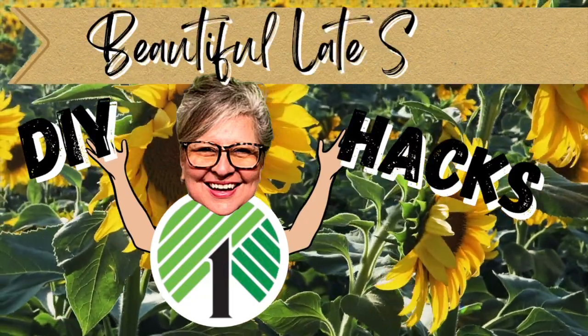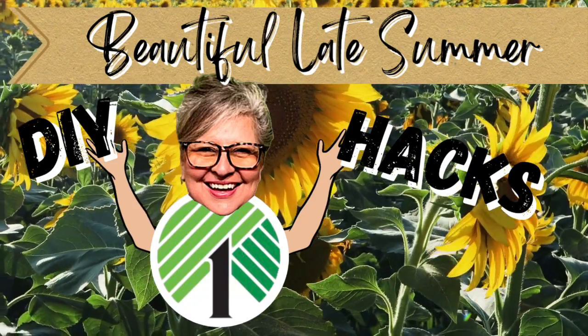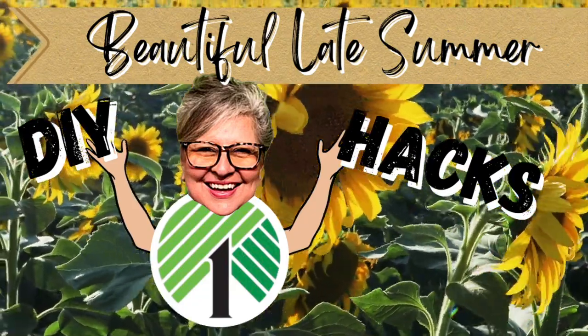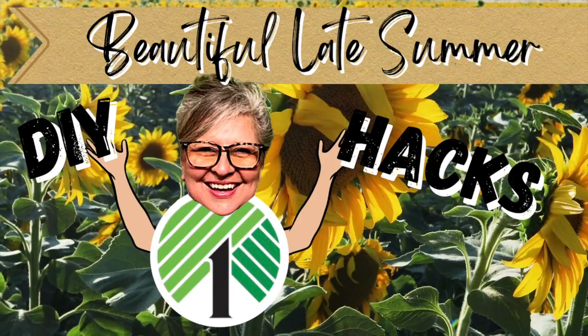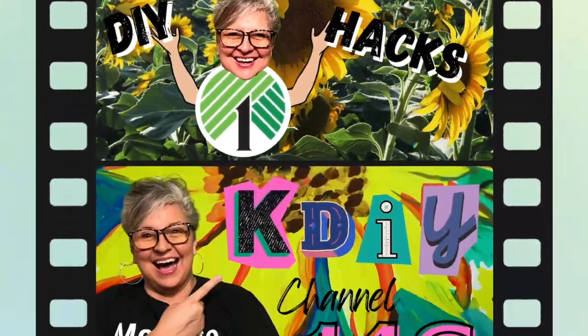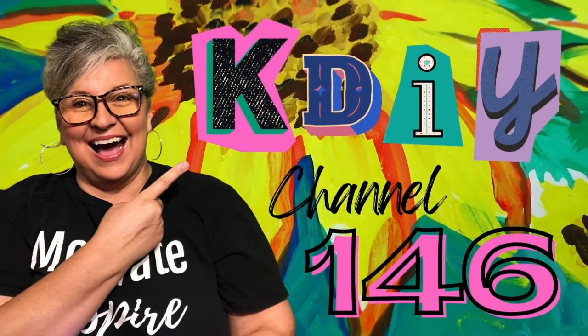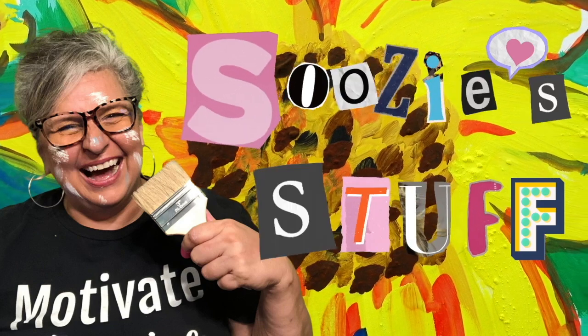In today's episode, we are going to create some beautiful late summer DIY projects with some hacks and fun tips that I hope you'll enjoy as we slowly move into fall. Welcome to Station KDIY Channel 146. I'm Suzy and this is Suzy's Stuff.